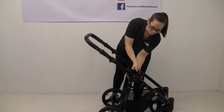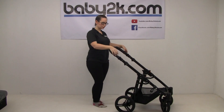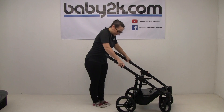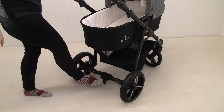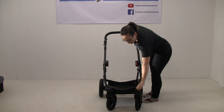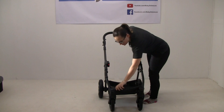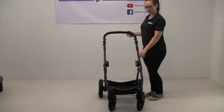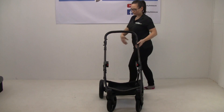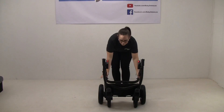To remove the car seat you've just got a hook on either side, and to take the adapters off you've just got a red button. Moving on to the chassis, we've got an adjustable handle and the suspension on the back is really good. There's a brake, and all wheels are easily removable. On the front wheels there are cogs that you just turn to lock your wheels into place, or turn again to release them. There's a nice big shopping basket and to fold, you just press on either side, lift, and that will fold down.